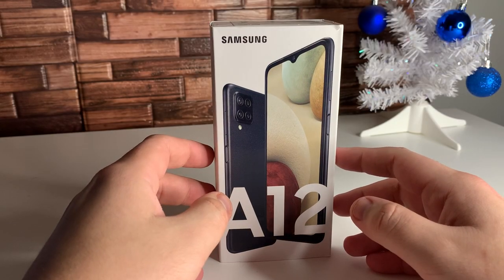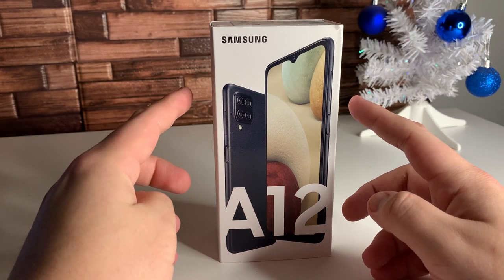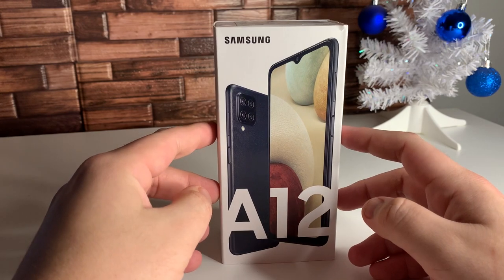What's up TechGang, Stefan here from TechRite. Today I'm going to be doing the unboxing and first impressions on the new Samsung Galaxy A12.